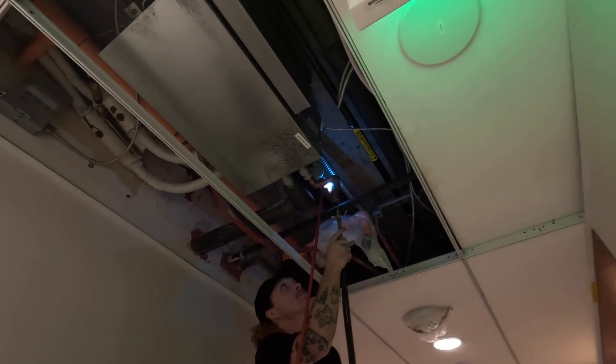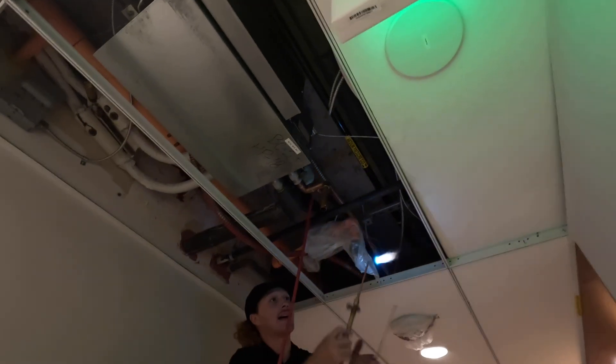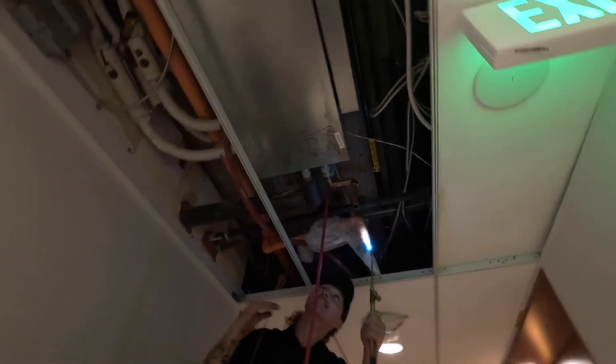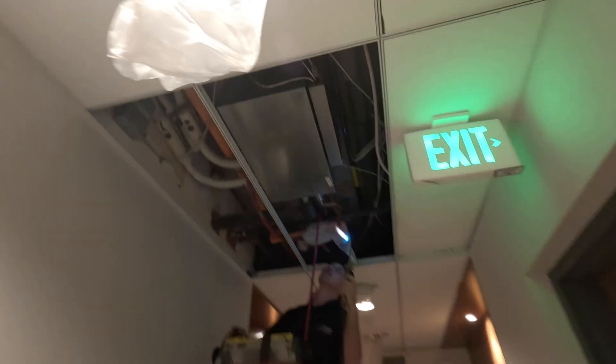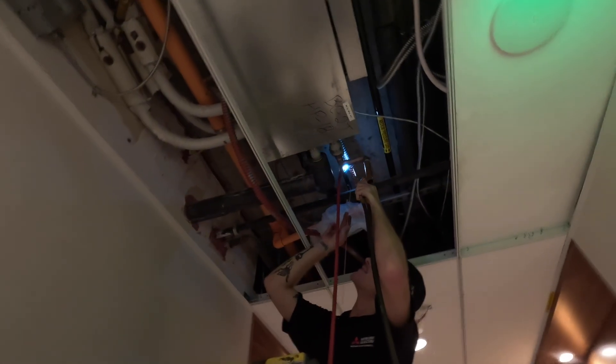Nothing sucks more knowing that the actual fix will be done in like five minutes, but the whole process of recovering, vacuuming — we'll be here all day. That's the worst part of it. That's why people don't really like getting into service sometimes. Yeah, this is your home-all-day sometimes.